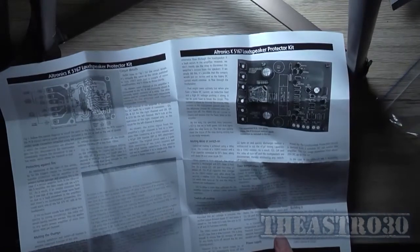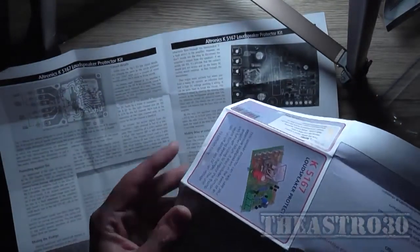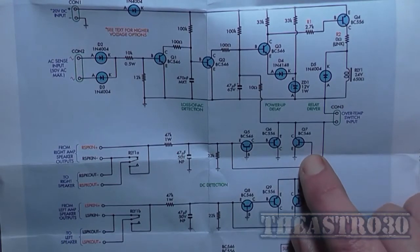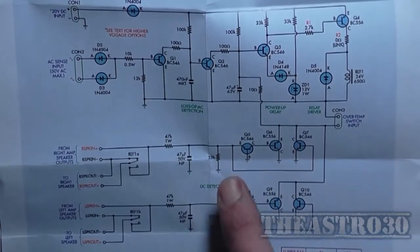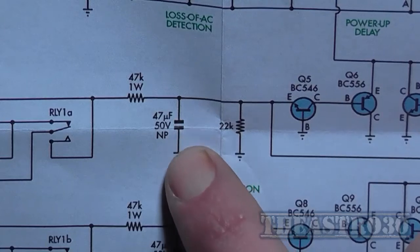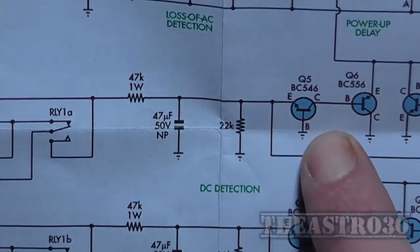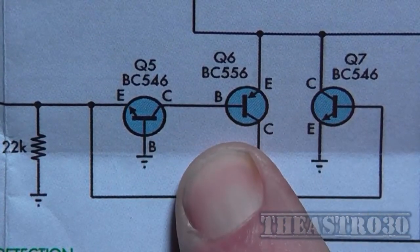The schematic was on the inside of the packaging. It's very similar to their original design — not much has changed. The right-hand and left-hand channels go into two transistor networks. Looking at just the right channel, we've got a low-pass filter: a 47 microfarad 50 volt non-polarized with a 47k 1 watt resistor, which simply removes audio frequencies so the next transistors Q5, Q6, and Q7 can monitor DC only.